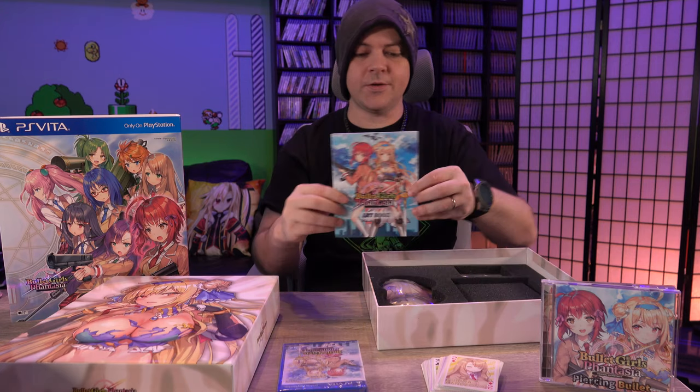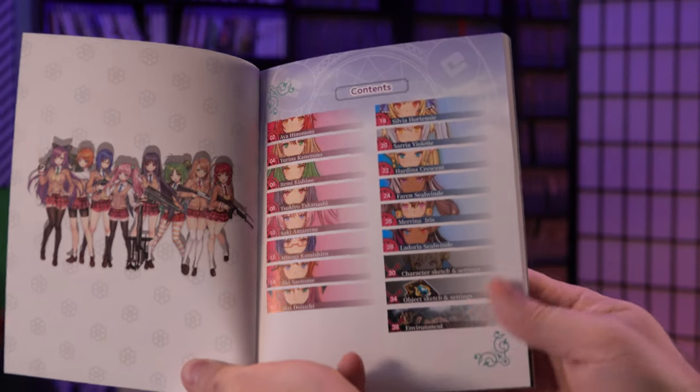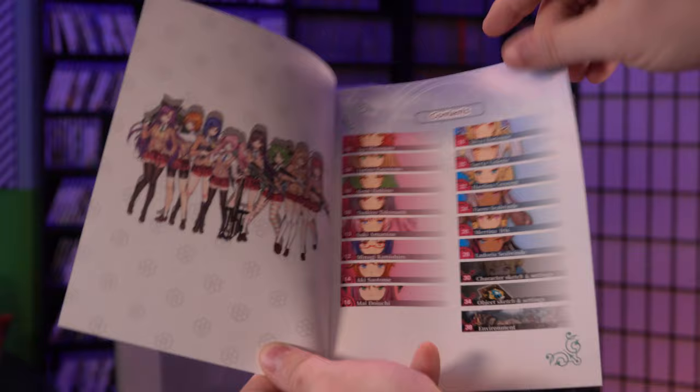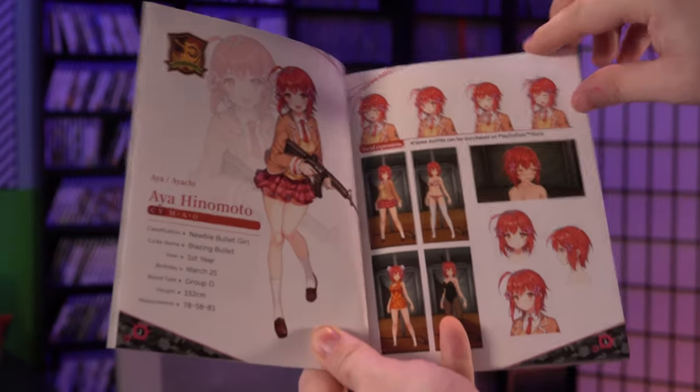Next we have an art book. It looks like it's separated by character. And then at the very end we have character sketch settings, object sketch, and environment.